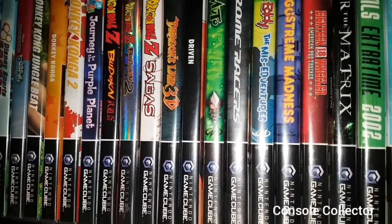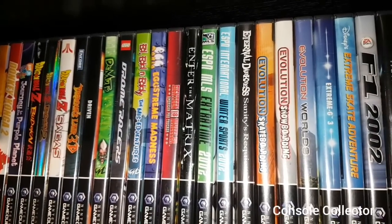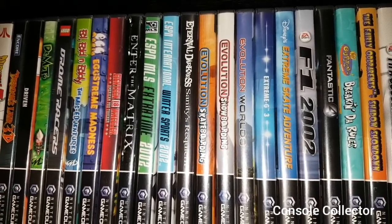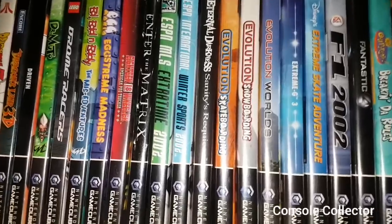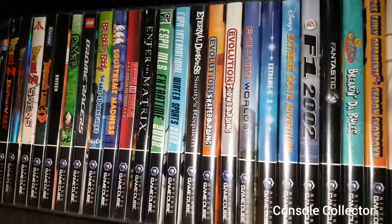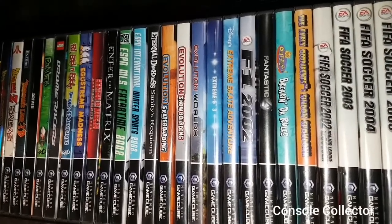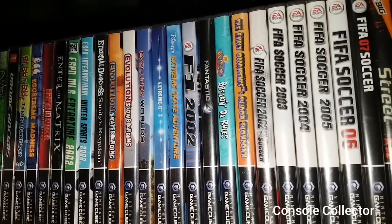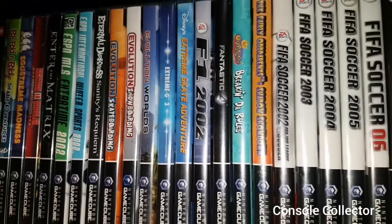Dragon's Lair 3D, Driven, Dr. Muto, Drone Racers, Ed Edd and Eddy, Egg Mania, 18 Wheeler, Enter the Matrix, ESPN MLS Extra Time 2002, ESPN International Winter Sports 2002 — oh, that's a mouthful. Eternal Darkness, Evolution Skateboarding, Evolution Snowboarding, Evolution Worlds, Extreme G3, Extreme Skate Adventure, F1, Fantastic Four. Fairly Odd Parents Breaking the Rules, Fairly Odd Parents Shadow Showdown.